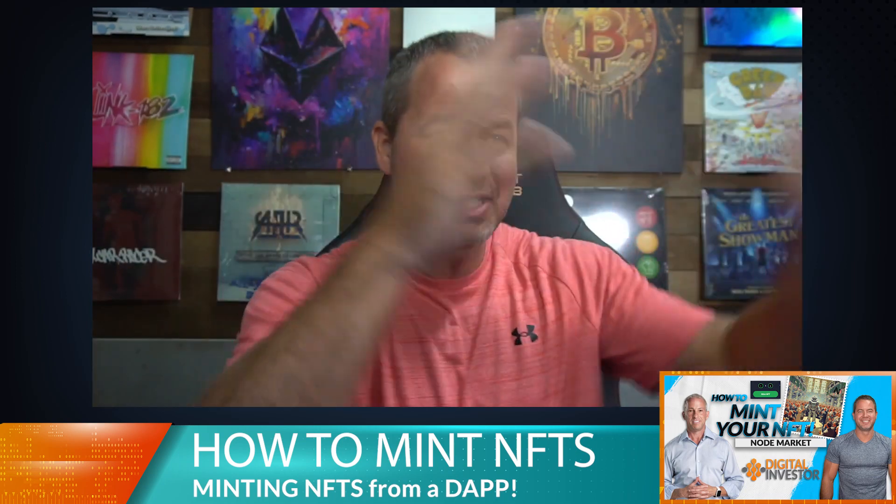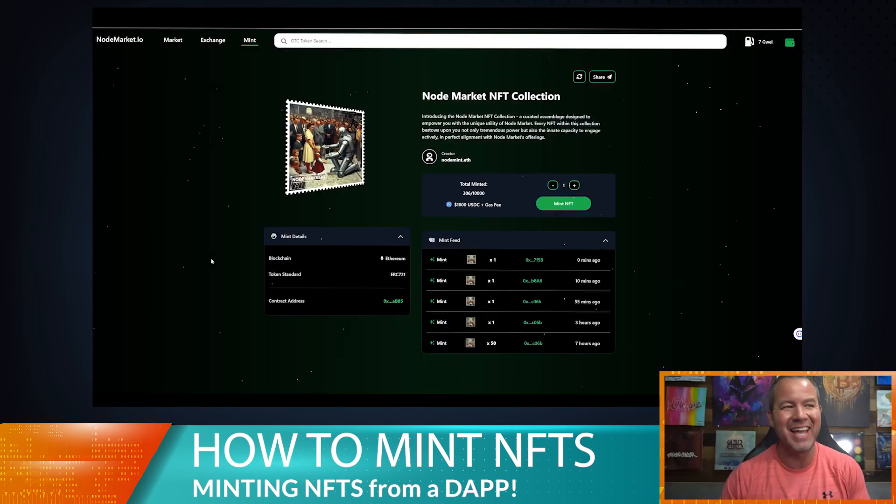Hey guys, welcome to today's tech tip video where I'm going to show you how to mint your very own NFT. If you've never done this before, it's super simple. Let's go over to the Node Market NFT collection mint page.